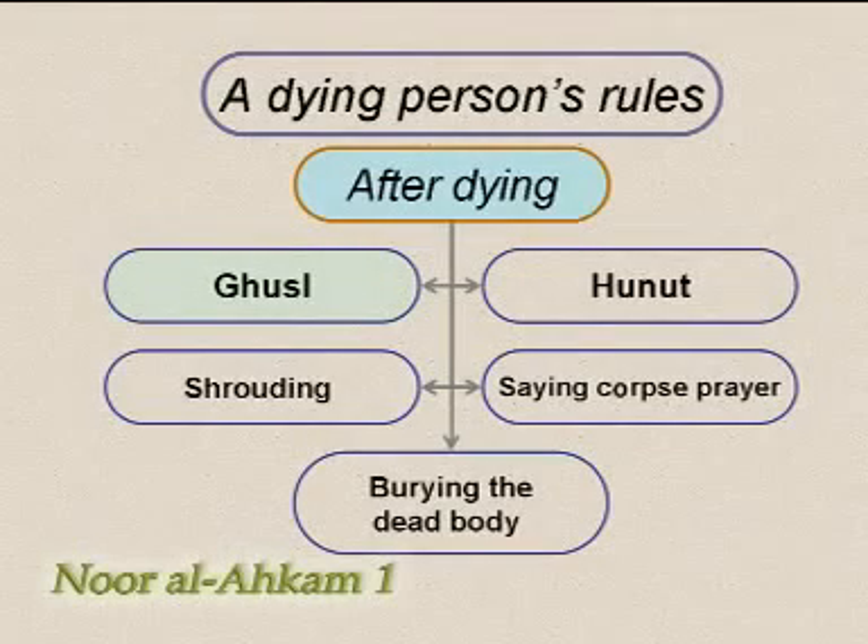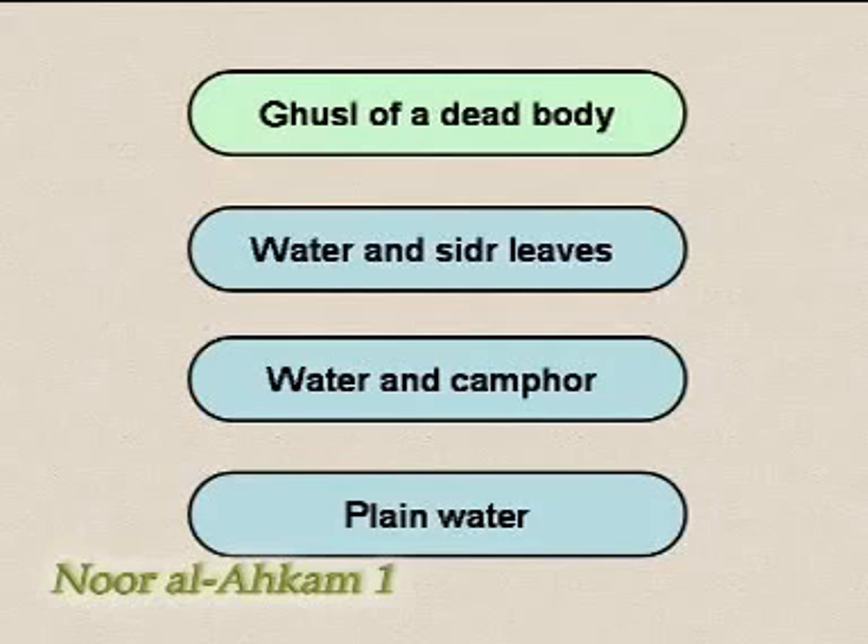One must get permission from the dead person's guardian for these things. Ghusl of a dead body.